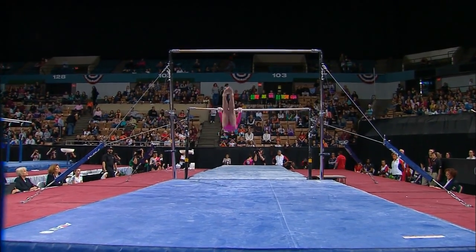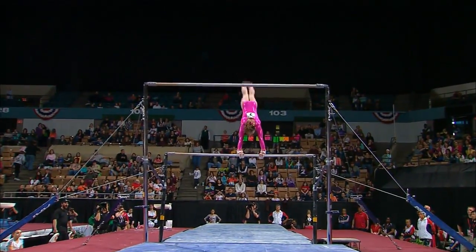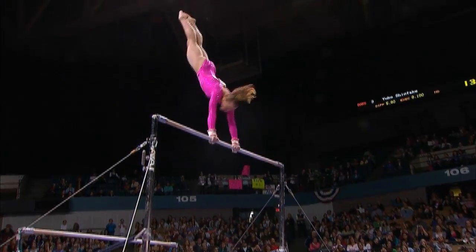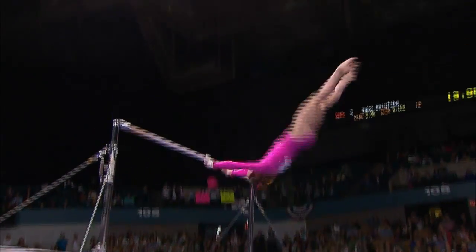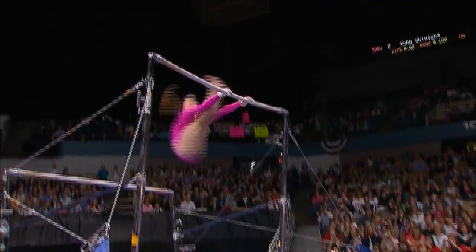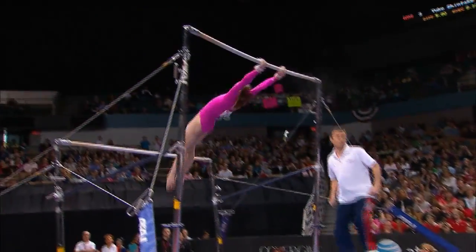And then to the uneven bars. A lot of gymnasts on uneven bars don't want to be powerful — they want to be smooth and graceful. You have to show good lines, but she is flight in motion. Her coach Valeri Lucan has found a way to choreograph a routine that works in her favor.